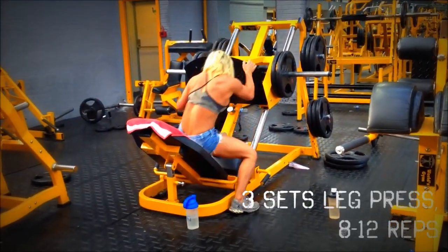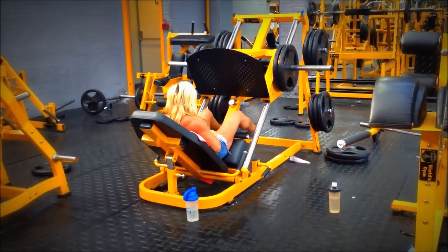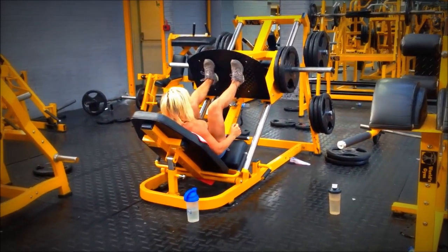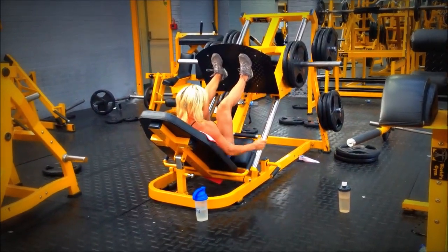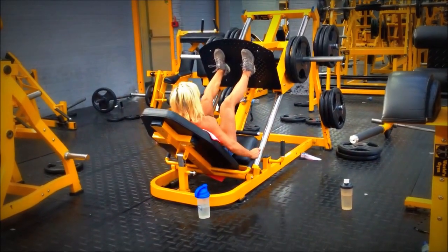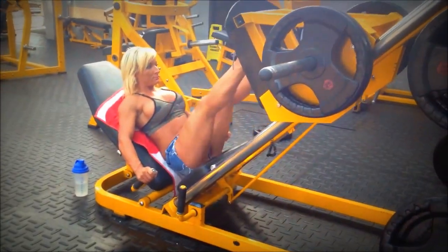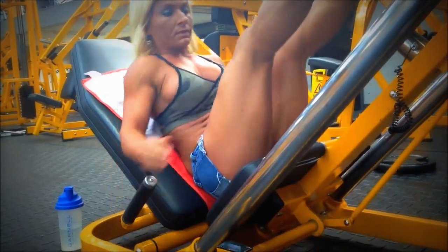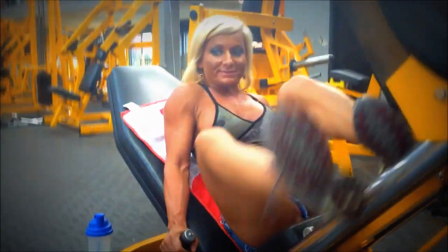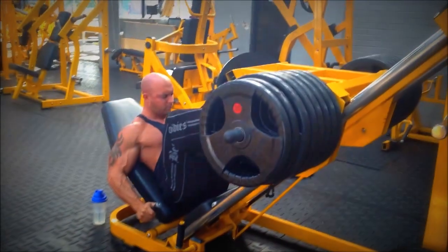Next we move on to the leg press, doing three sets of around 8 to 12 reps. We're going for weight over reps this time to really stress the muscle. Initially it's a warm set so the weight looks lighter, but in this workout we did go heavier in the end. It mainly hits the quads, though it varies depending on stance — a wider stance can hit the hams instead of the quads directly. As you can see, I've gone heavy there with a number of plates.